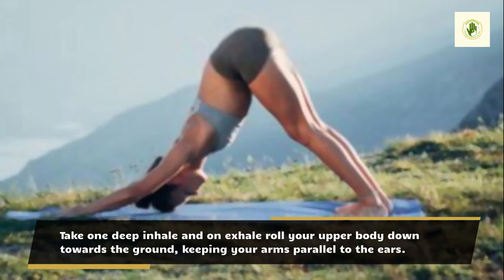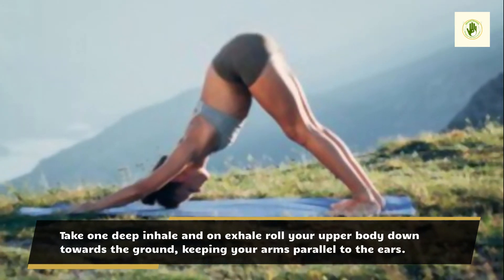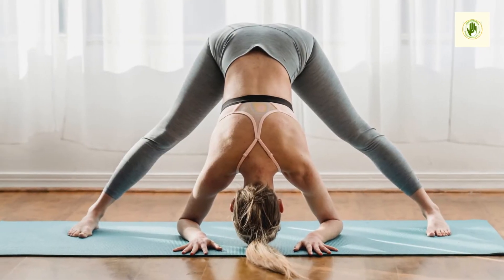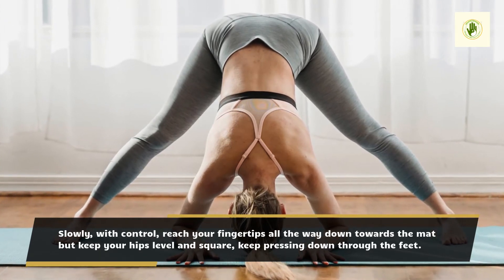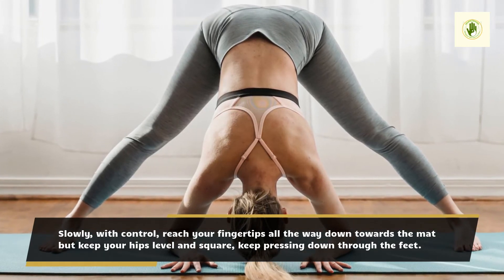Take one deep inhale and on exhale roll your upper body down towards the ground, keeping your arms parallel to the ears. Slowly, with control, reach your fingertips all the way down towards the mat but keep your hips level and square, keep pressing down through the feet.